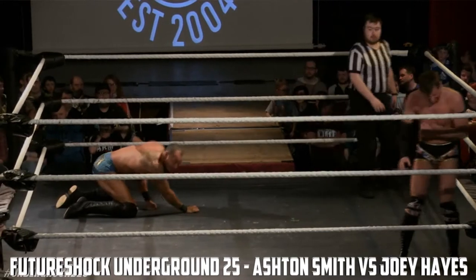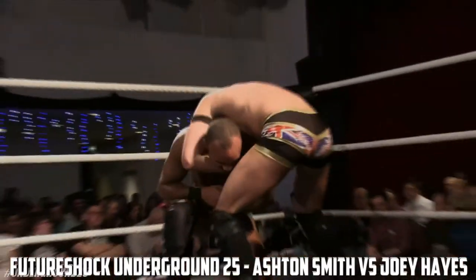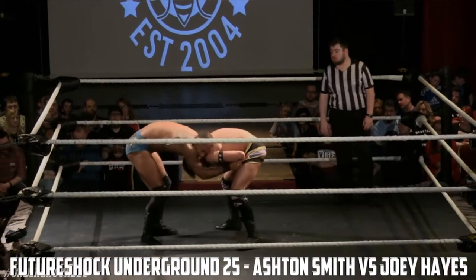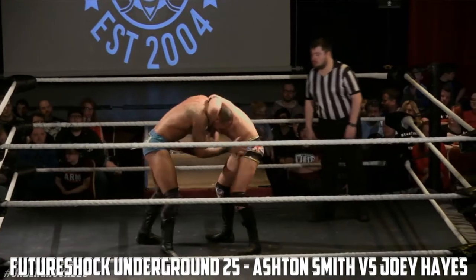Joey Hayes had that final clothesline scouted, he knew it was coming! He needs to pull that trigger now — if he can hit that teenage kick, he's in that prone position, one of Joey Hayes' big moves! Ashton Smith, I don't think, will be able to get up from it — he can't defend himself. Well, Ashton Smith is really suffering here. Both men have got these arm injuries, and both men look to be targeting the arms and using arm submissions here.